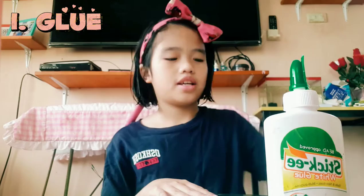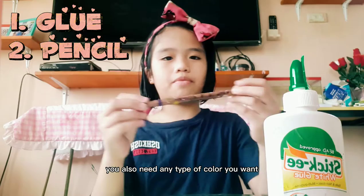Hello guys, so today I'm going to be showing you how to make my puppet and it was pretty easy. It's a unicorn puppet. So now what you're gonna need to make a puppet is glue, and you also need